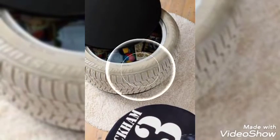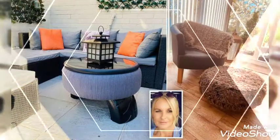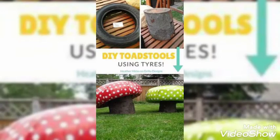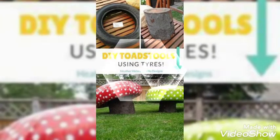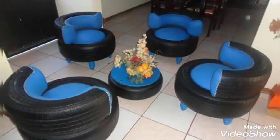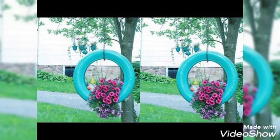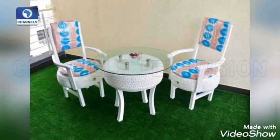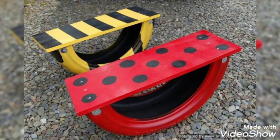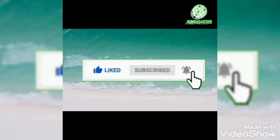Thank you so much for watching this video. Stay tuned so that you may get innovative ideas. Don't forget to like, share, and subscribe to our channel. If you have subscribed, don't forget to press the bell icon so that you may get updated with our upcoming videos. These are very beautiful tires — very delicately presented and a great way to utilize them. Thank you so much for watching.